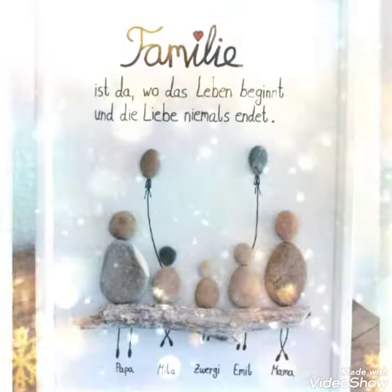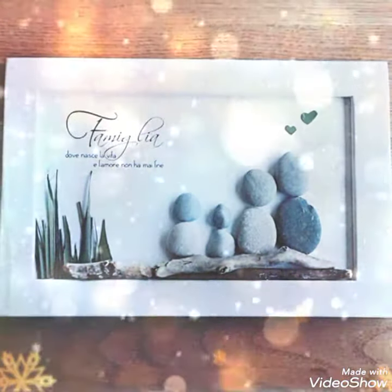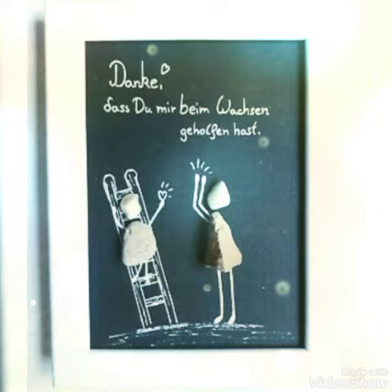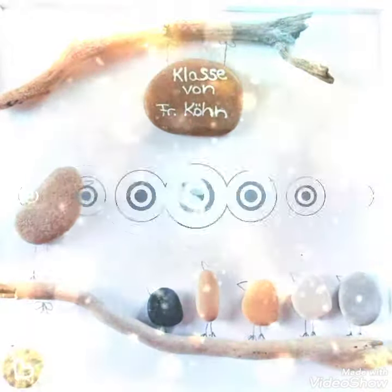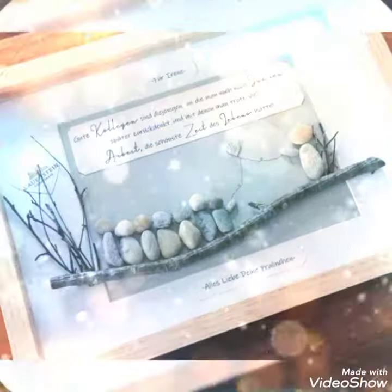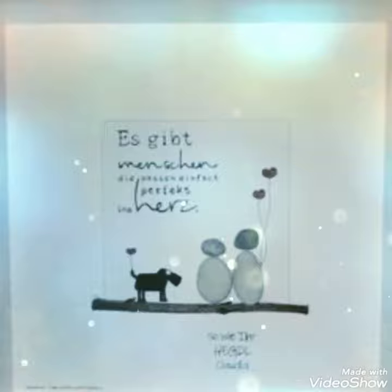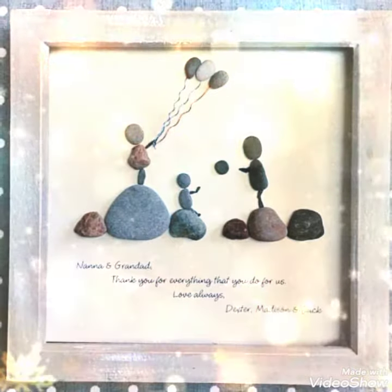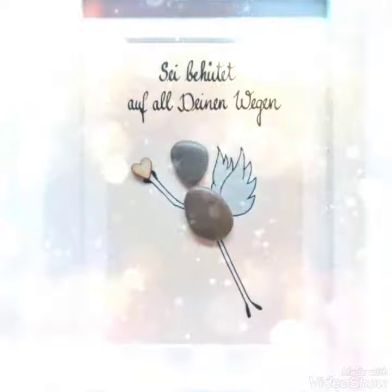Viewers, today I am going to show you some ideas of box frame painting which is totally handmade and customized by the carpenters or painters. These are very decent and amazing ideas of pebble rock and stone paintings frame box.